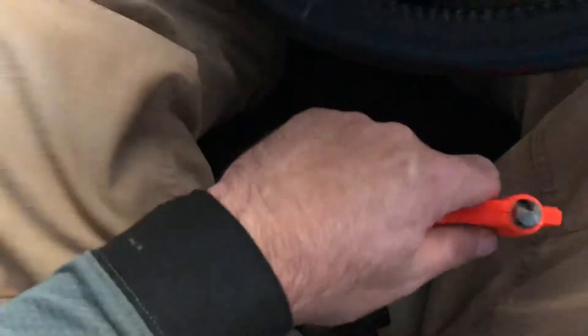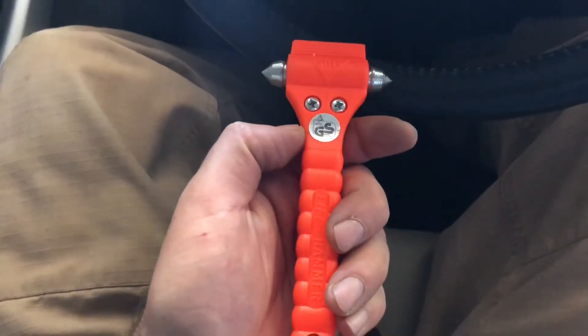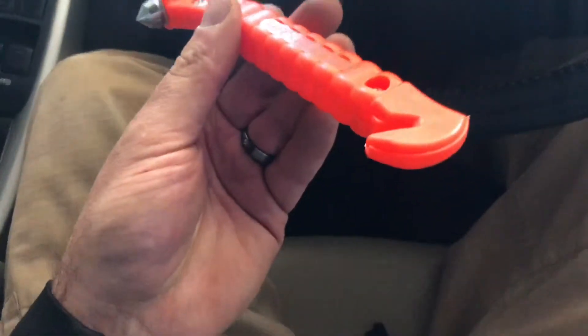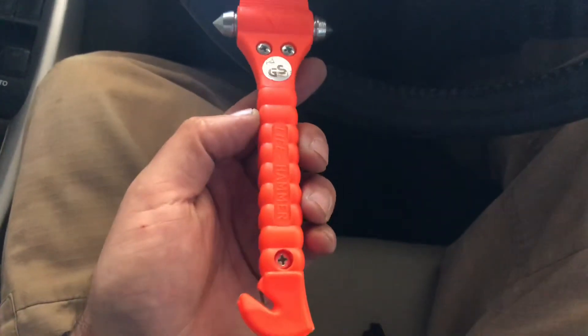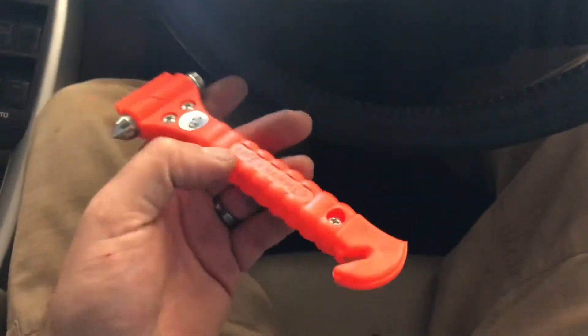This is where I keep it because if you're in a rollover, this might be the only place you can get to. If your seat is broken and your steering wheel is in your face, you can still reach between your legs because you're in a pretzel. Pull this up, cut the seat belt, break the windows, break the windshield — whatever you need to do to get out. And it's brightly colored, so you can see it, or a rescuer can see it if they need a tool while trying to get you out.